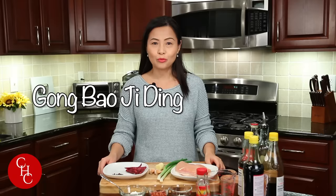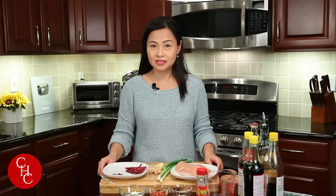Hi everyone! Today we're going to make a very classic and popular kung pao chicken. If you wonder why it's called kung pao chicken — long story short — it is named after an official in the Qing dynasty. His last name is Ding and his title is gong pao. He often made stir-fry chicken with chili peppers and peanuts. Everybody loved it and they named the dish after his title, gong pao.